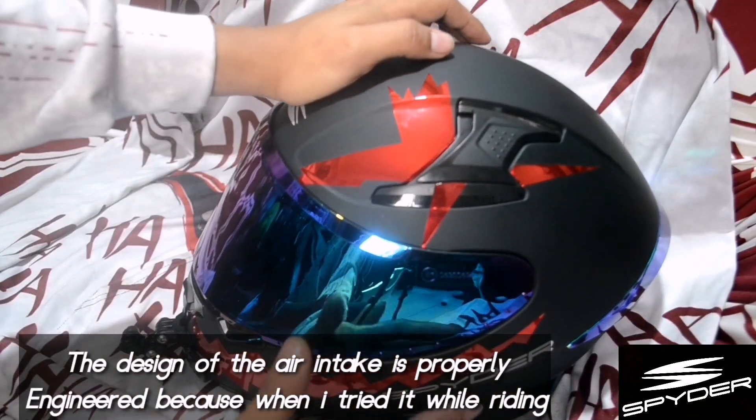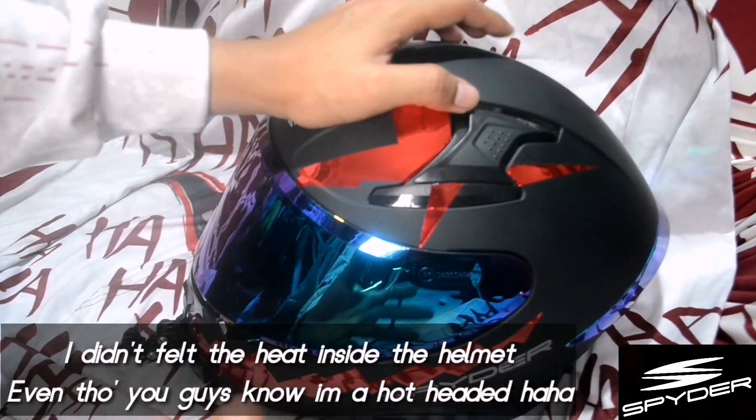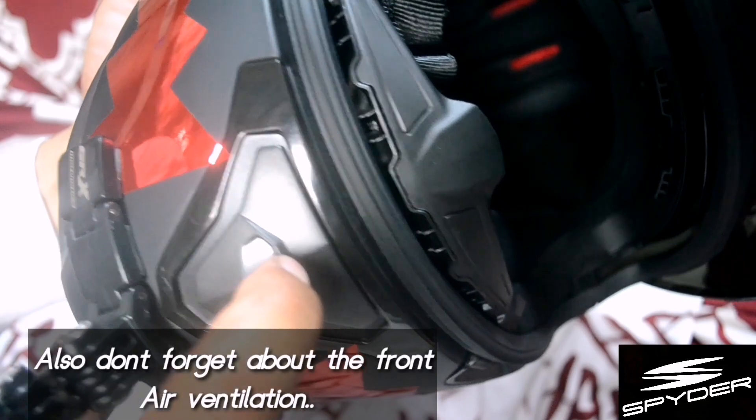The air intake and exhaust are well-designed. When I tried it on, I barely felt the heat inside. You know, my head always gets hot. Also guys, there's also a front air intake.